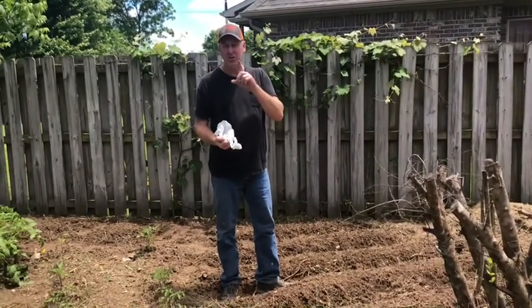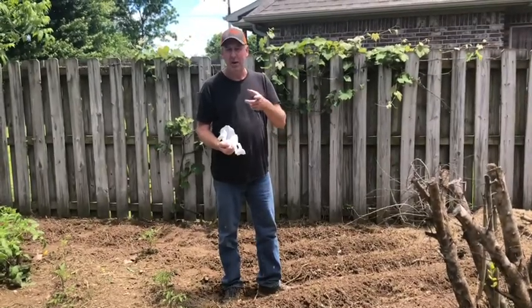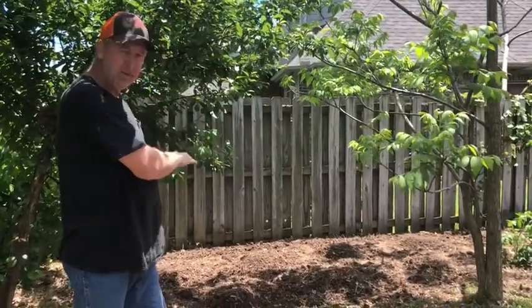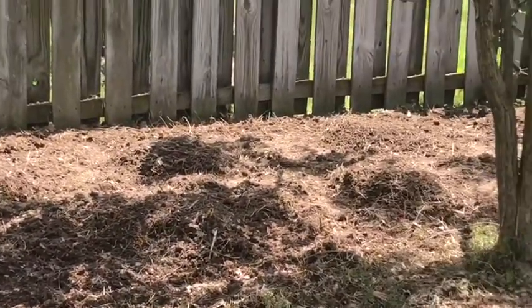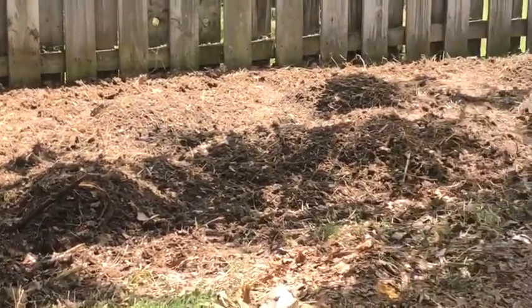I've got one more garden I want to talk about. Once I get done with this, I'll show you this other small garden I made with eight mounds. What I'm going to be planting here is watermelon and cantaloupe — four of each.